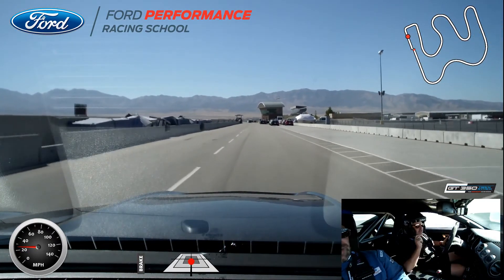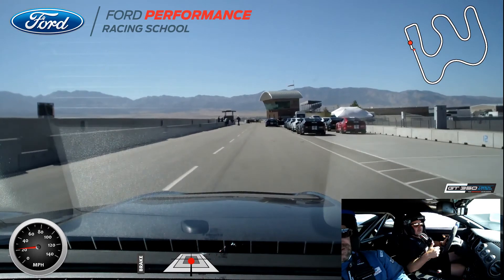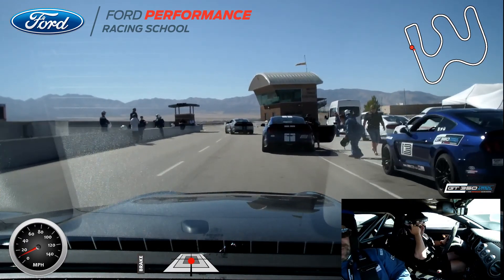I love these cars, they drive amazing. They turn in so well, they do everything, they brake really well. Going in on that back stretch, I don't know where we're at — it's close to 120. End of Blackrock there, man.